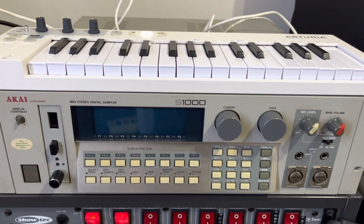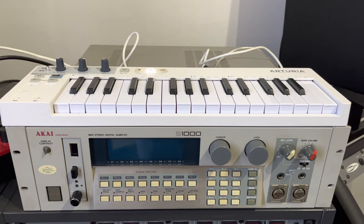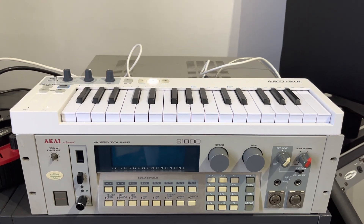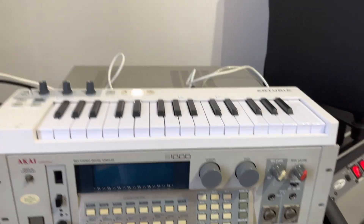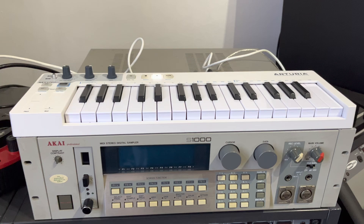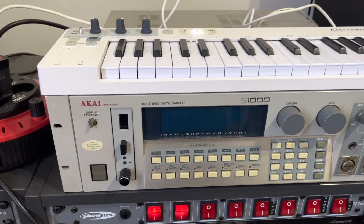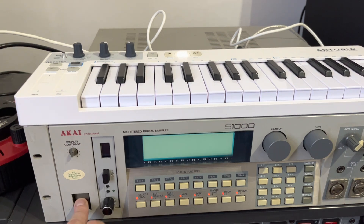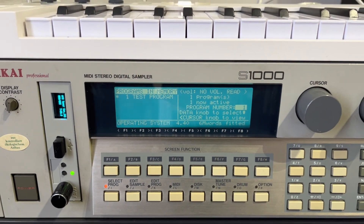It's again time for a new video, this time with the S1000. I already made a video in the past with the S1000, but the screen was not very readable because the backlight was basically dead. So what I want to show is the floppy emulator which we have installed into this device. Let's go, and you can see the screen is nice and readable.